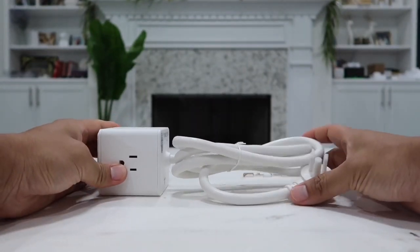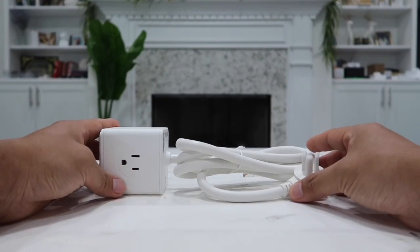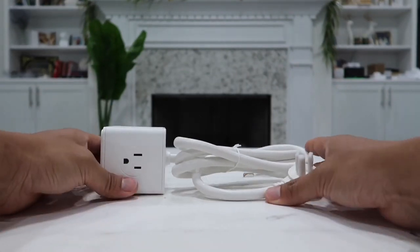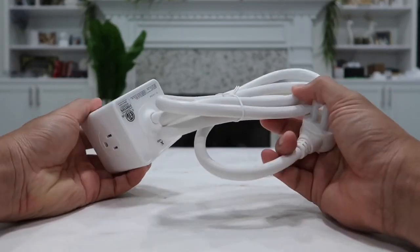On the back, the cord is very heavy duty and is five feet in length — plenty of length to place this anywhere you want. Overall its size is very small and portable, so you can pretty much bring this anywhere with you.